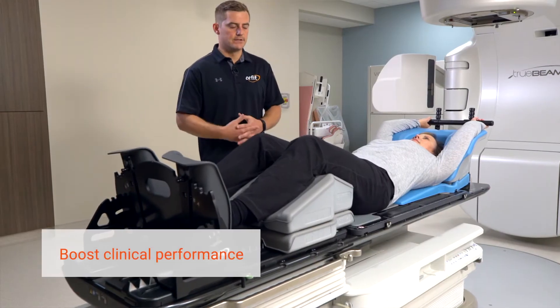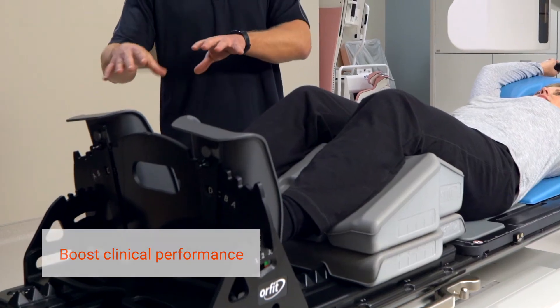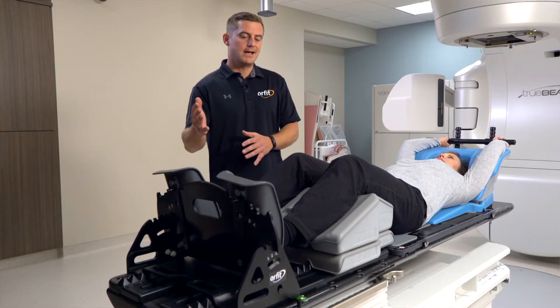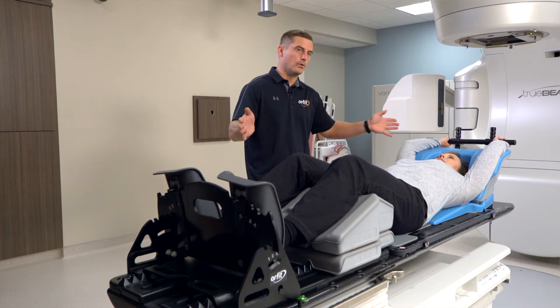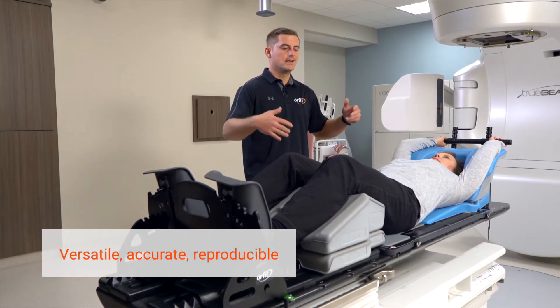Moving on to reproducibility — that's another key feature of the AIO Gen 3.0. We have these foot positioners here, so the foot positioners mixed with the head holder can sandwich the patient in so the longitudinal position is never in question.